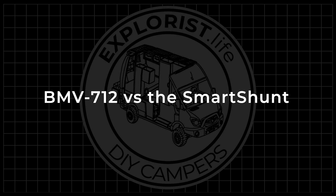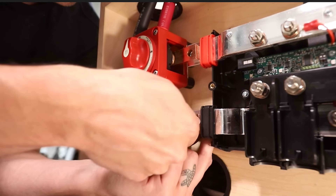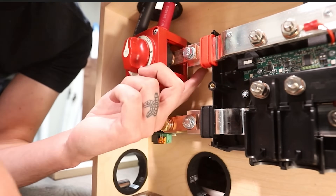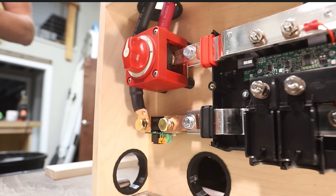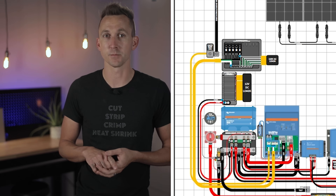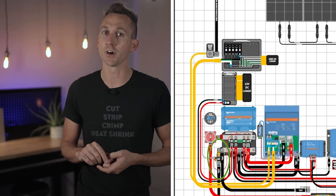Now let's get into some of the similarities and differences of the components when comparing them one-on-one with each other, starting with the BMV712 versus the Smart Shunt. The BMV712 shunt and the Smart Shunt are both mounted in an identical fashion, on the negative wire between the battery bank and literally everything else in the system. In all of the Explorus.life system designs, I like mounting this immediately to the battery side of the Lynx distributor.